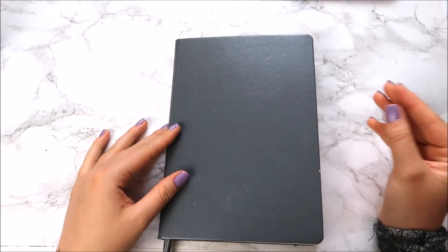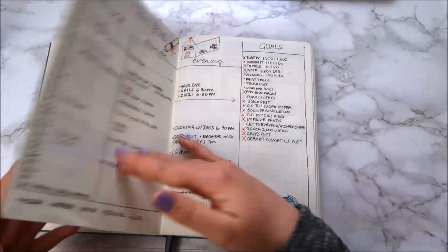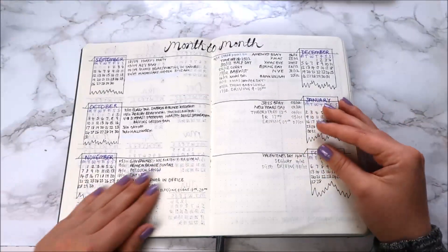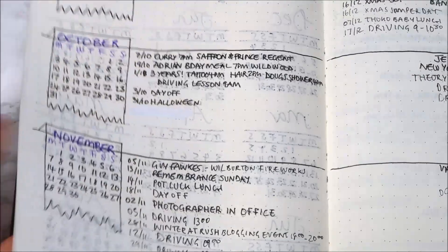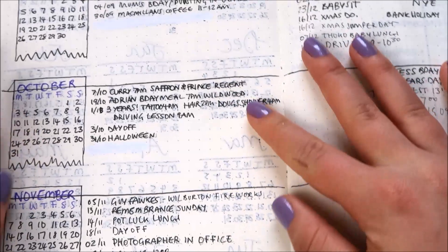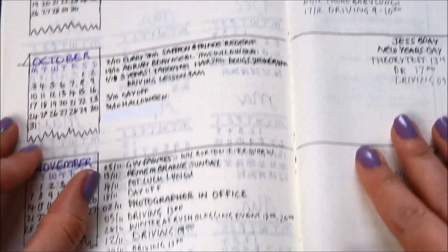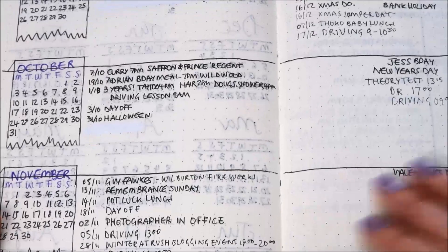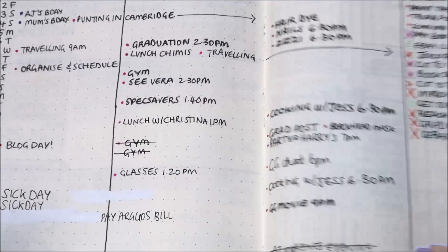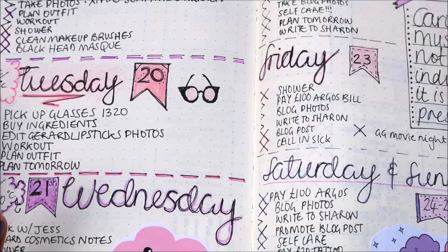My second mistake was quite a big one — when I first got the bullet journal I bought some new pens and unfortunately they leaked through the pages. This page is the worst for it; it's my month-to-month and on the back is my yearly view, and on the left page it's completely seeped through, which destroys the polished look. I stopped using that pen after that, and I learned from the mistake — I got a new pen that didn't seep through as much, though Leuchtturm journal pages are quite thin so it's really difficult to find pens that don't bleed.